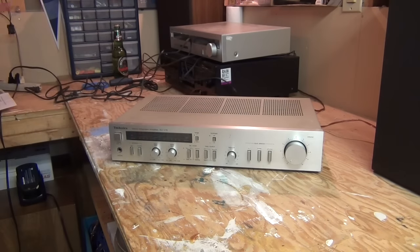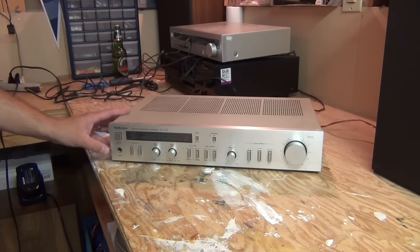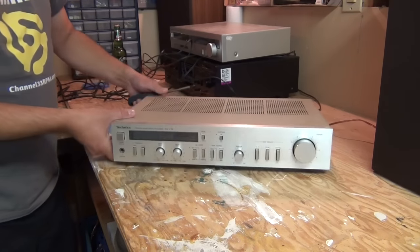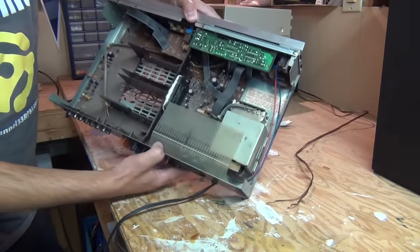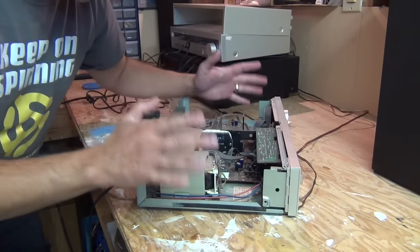I've powered this off and unplugged it. I'm just going to press power again to make sure there is no juice left in here. I've pre-unscrewed all the screws, so we are just going to open it up. Whoa — super dusty inside.